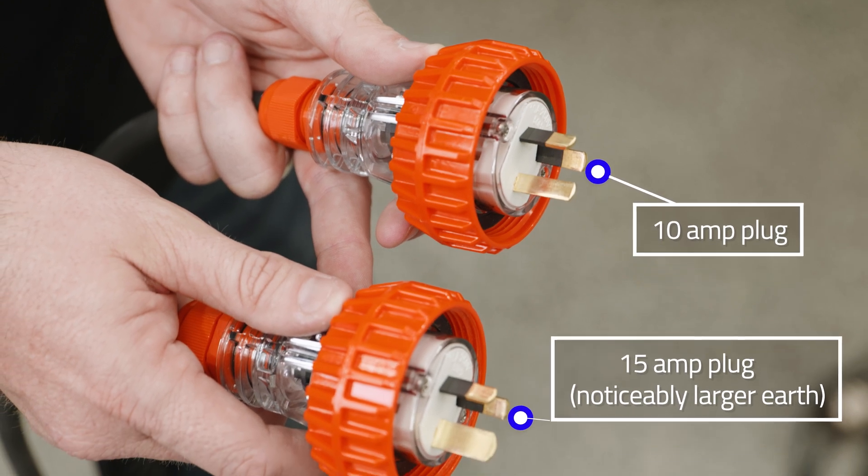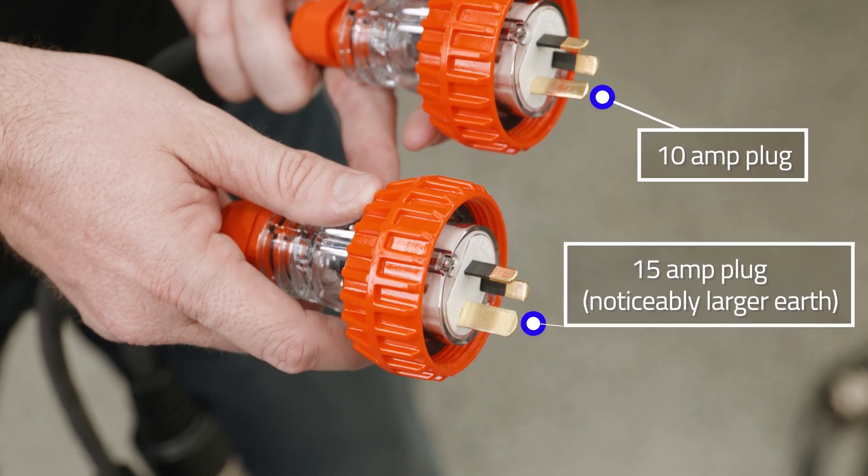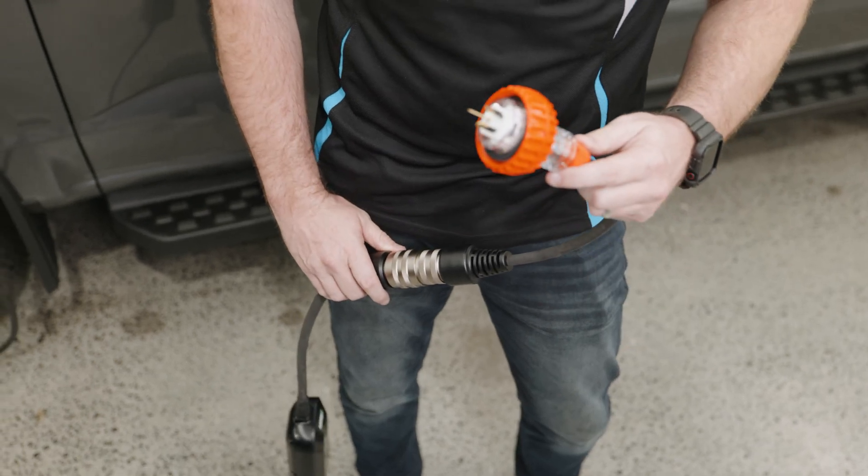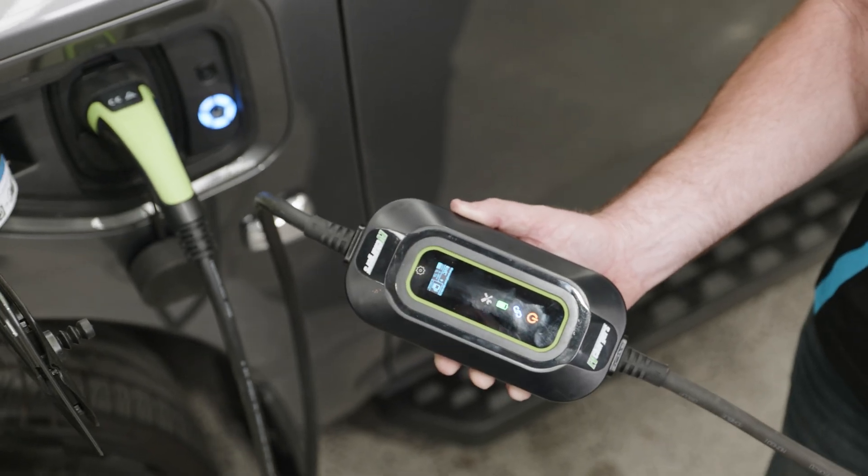Option two is your 15 amp plug. The 15 amp outlet is more commonly found in work sites or campgrounds, and an overnight charge will give you approximately 150 kilometres of range.